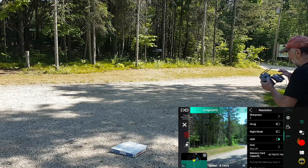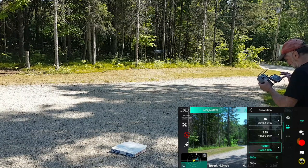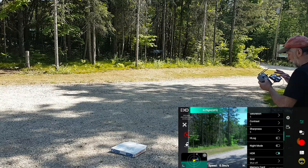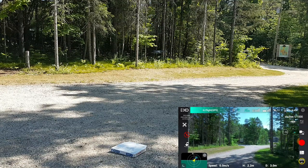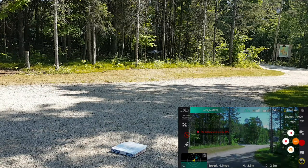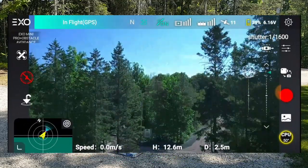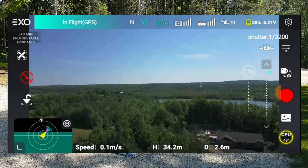Let's go back and change it to 1080p at 30. Now we still have HDR. Let's take it up, just like we did with the other one, and see what happens — up we go. We have a low battery warning, but there we go. We're still recording, going up a little bit. We're up to 40 meters. We're low on battery but it doesn't matter.